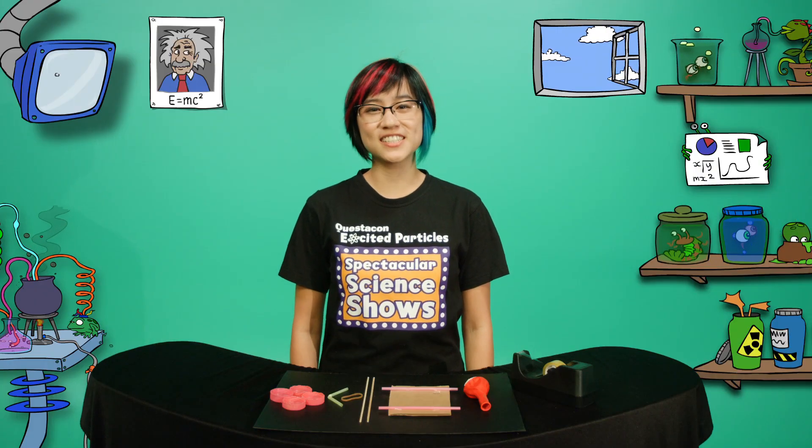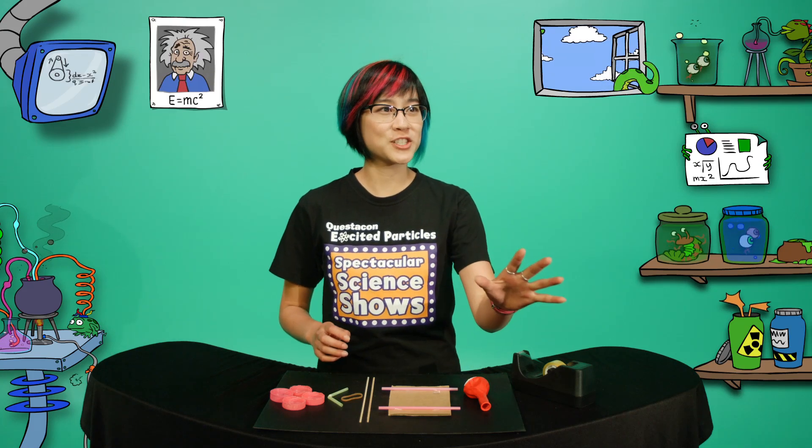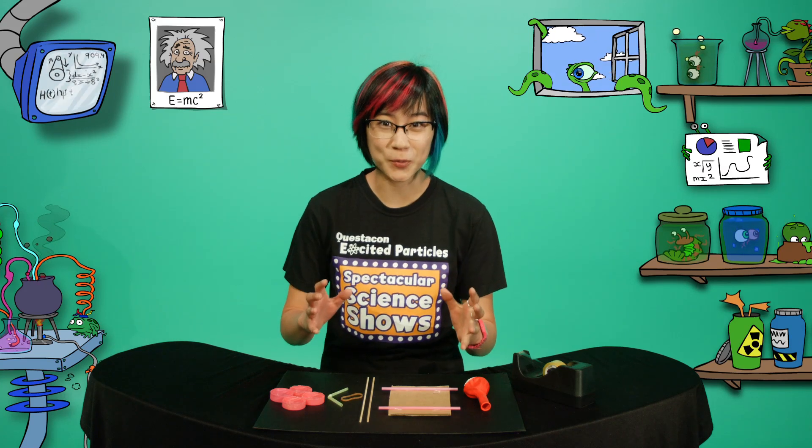Hi, I'm Helen, one of Questacon's Excited Particles. I'm working on a new car that will revolutionise travel. It's cheap to run, impressive to watch, and will change the world.